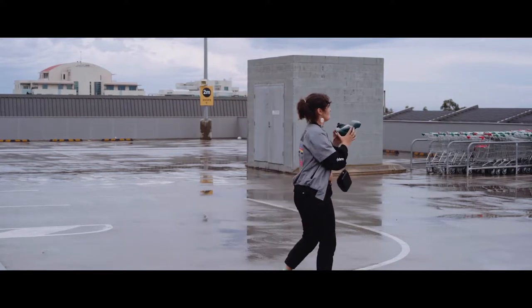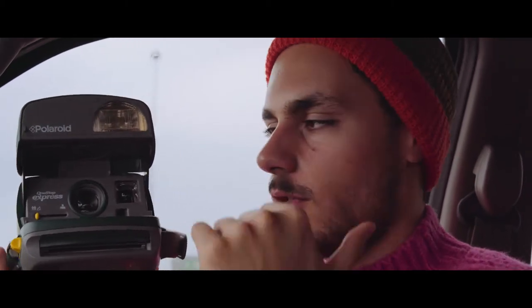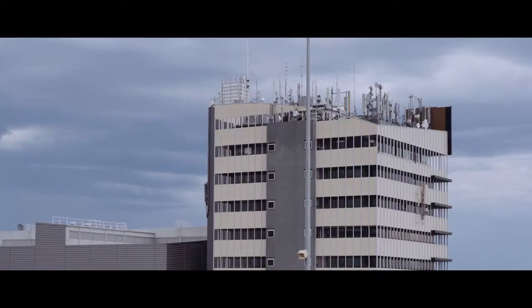We've got two cameras here, two Polaroids. One has a bunch of different settings that kind of confuse me — maybe he knows how to use it, I don't. This other one is also a Polaroid camera, but it's really simple. You don't have to do anything, you just click the button and it takes the photo.